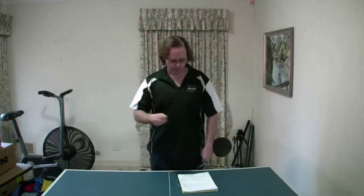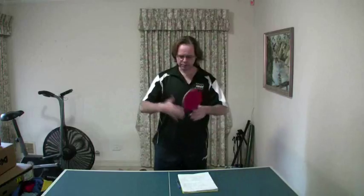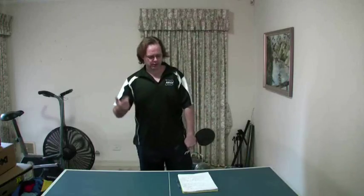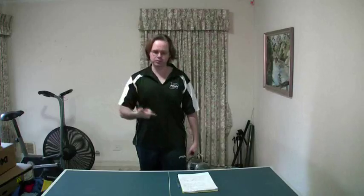Now, what are some of the advantages of playing this close to the table style? There's a lot less ground to cover. Being close to the table, a ball going wide only takes one little step to cut it, whereas it may take two or three steps if I'm all the way back. So court coverage requires less work, less movement needed.